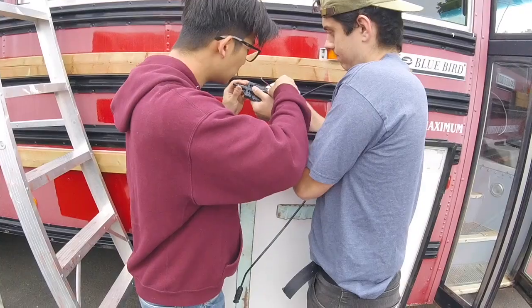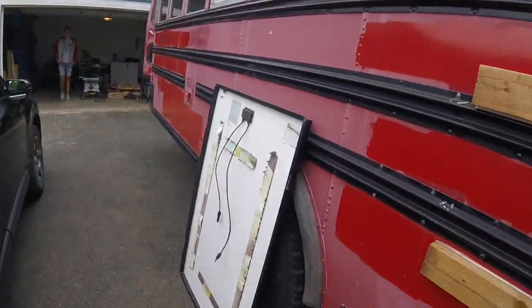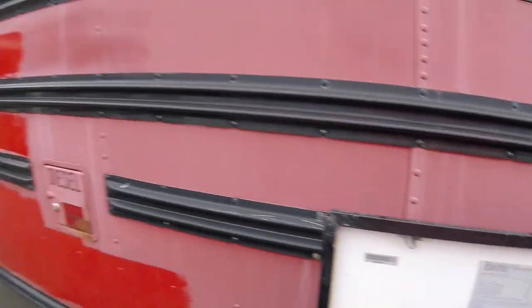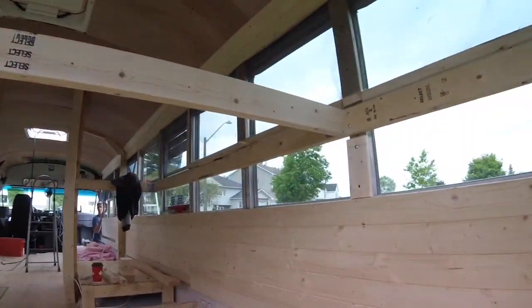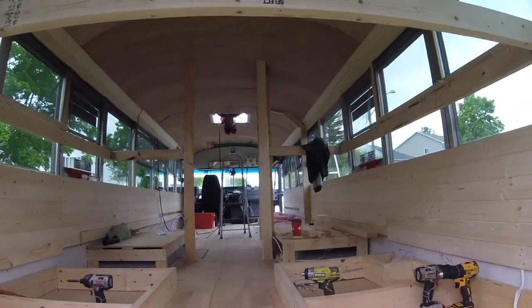Solar mounting time — let's go! Got all of our electrical components, get these up, start charging our batteries. Who knows, maybe we can charge our phones in there by the end of the week. Center frame at the box, should have these by the end of the day.